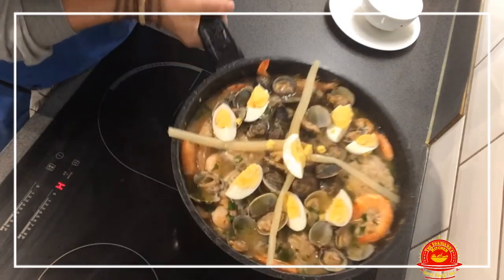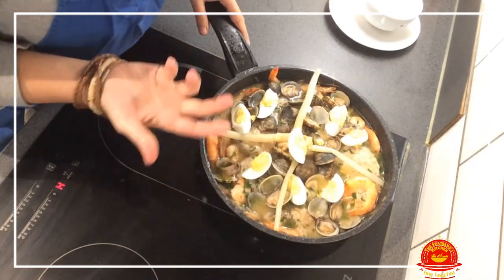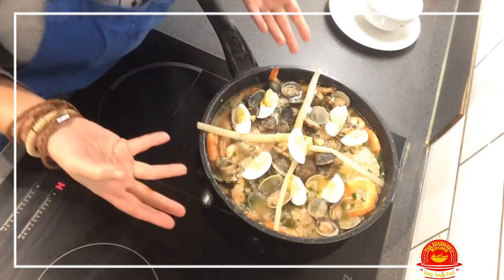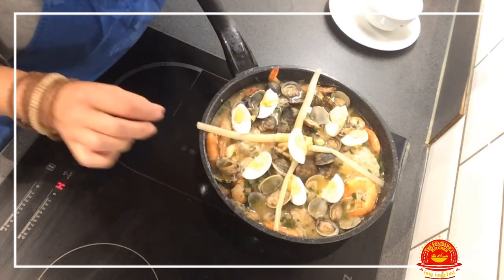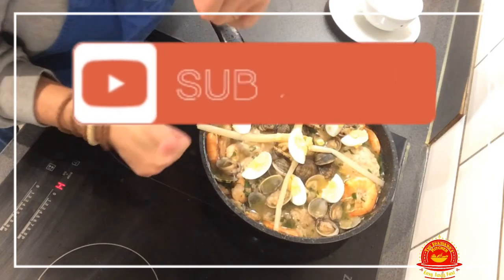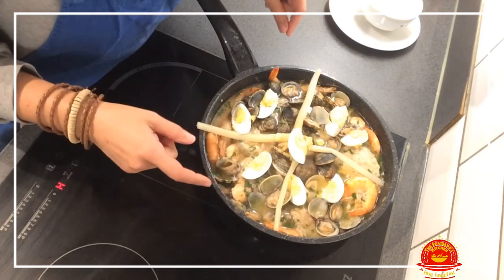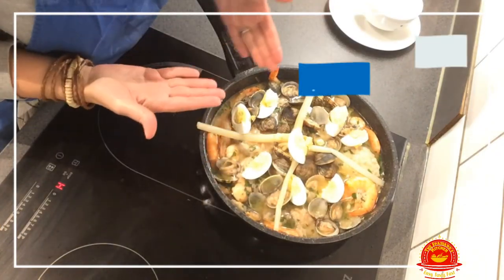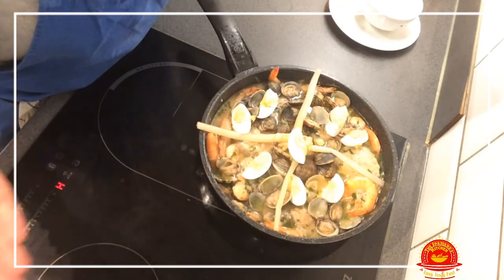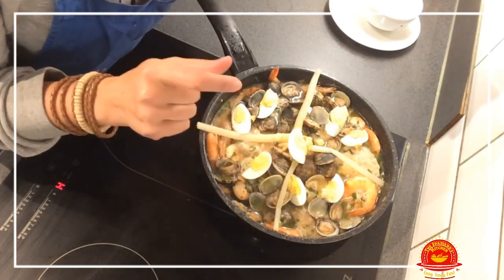And that's it, my friends — it's a winning dish! It's a Christmas dish, a party dish, a weekend dish, a weekday dish — a dish for any occasion that will always be tasty. Remember to give us a like, subscribe for tasty recipes, and share the love for food. Thank you very much for watching till the end and we'll see you on the next video. Thanks, bye!